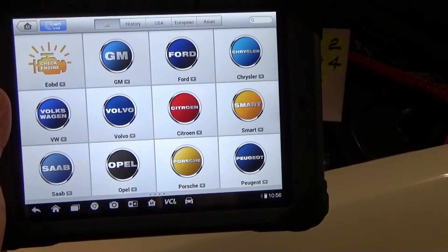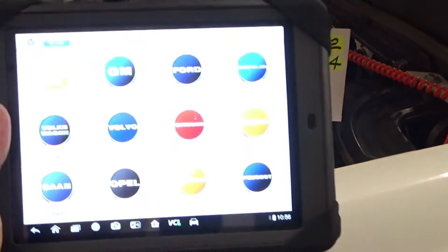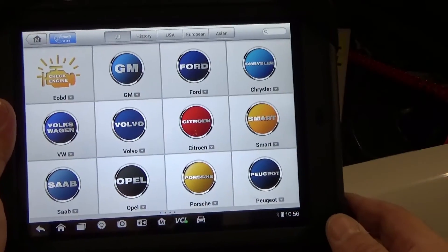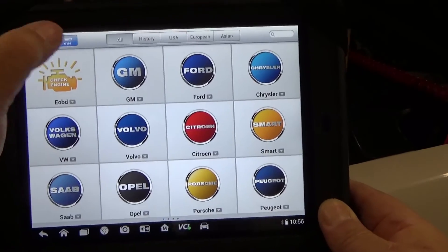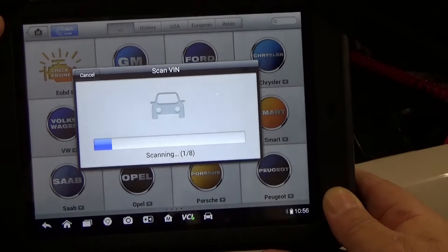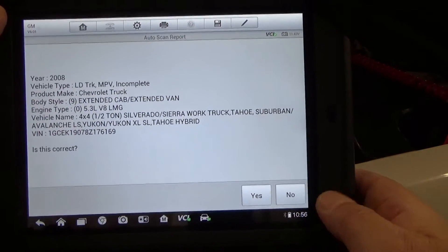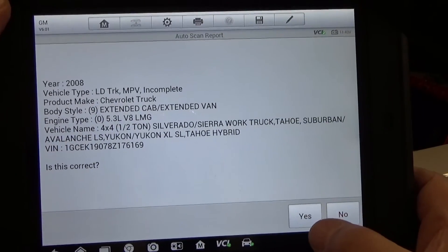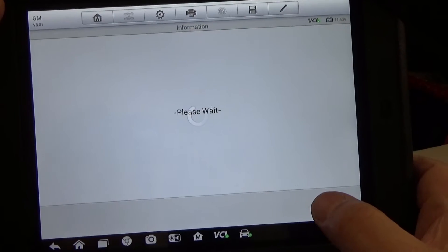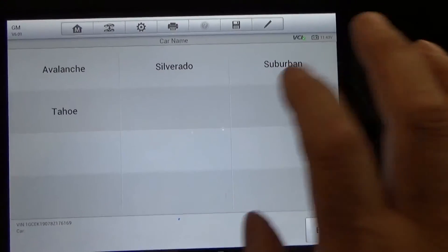I'm going to select this here. This is a truck that we are troubleshooting and we're gonna go to Silverado.